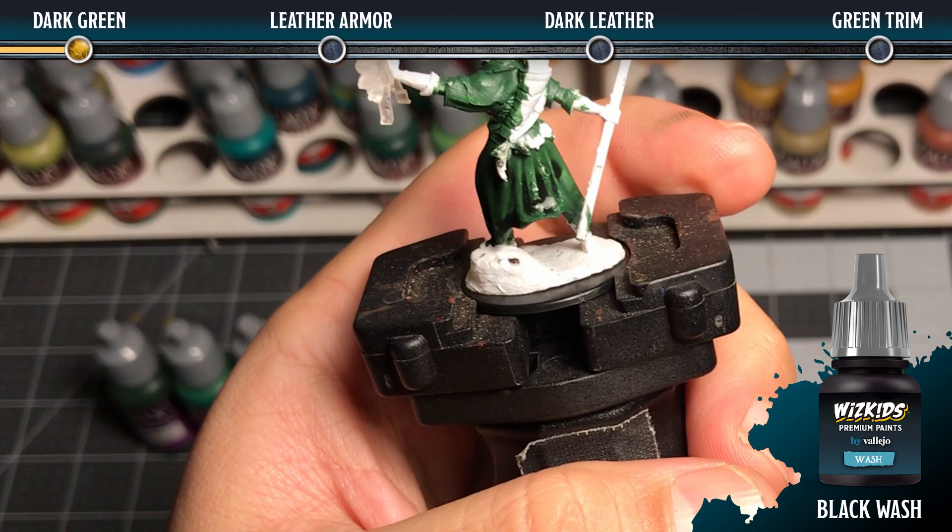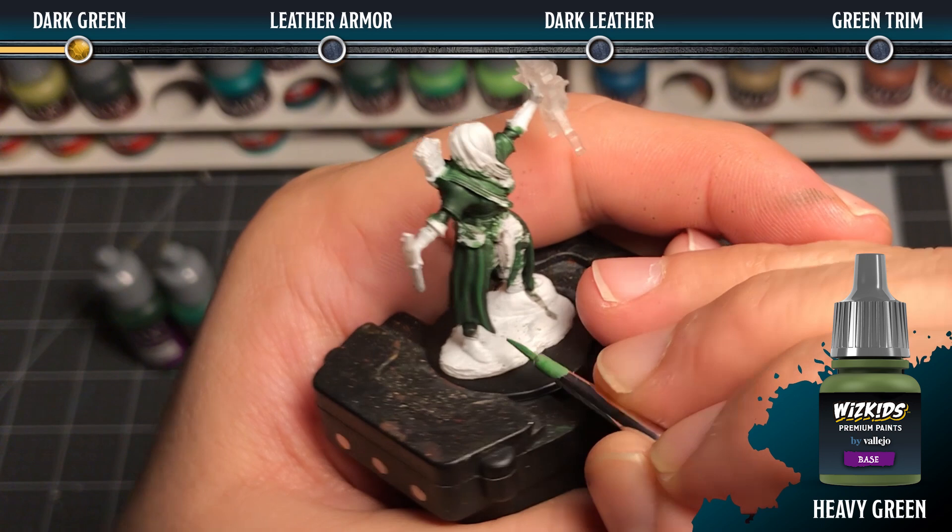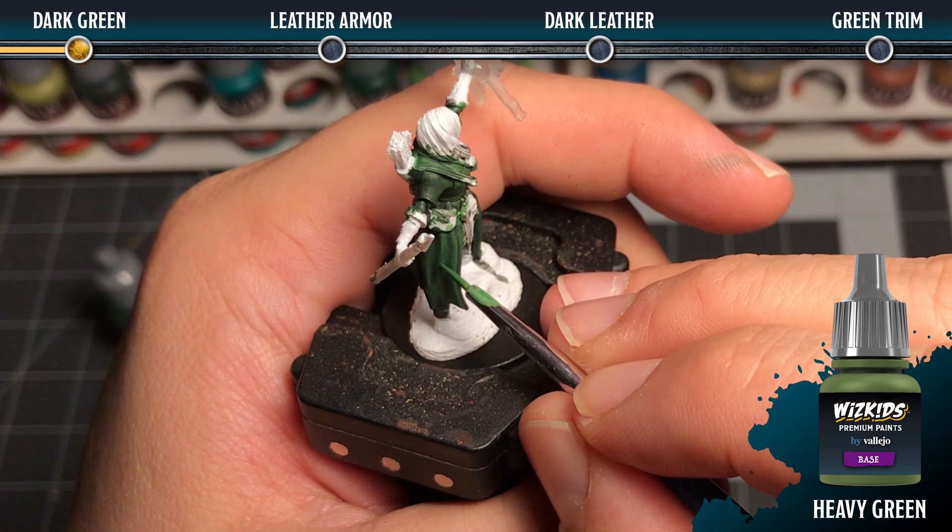The next step is to go back in with some heavy green — the extra opaque paint — and highlight all of the tops of the folds. We want to focus on where the light would hit the most. Next we'll be using a number zero brush for this.